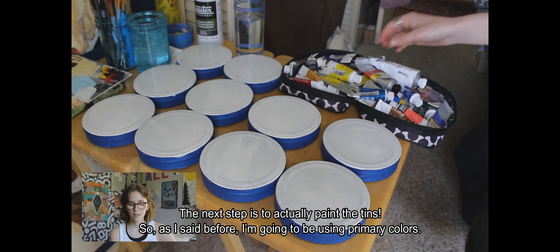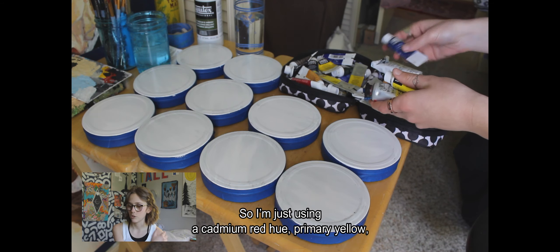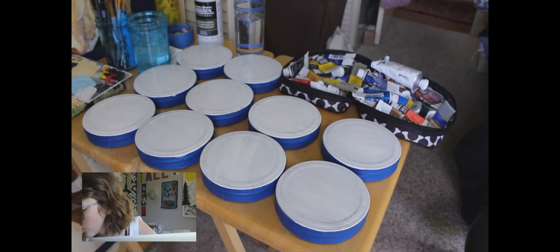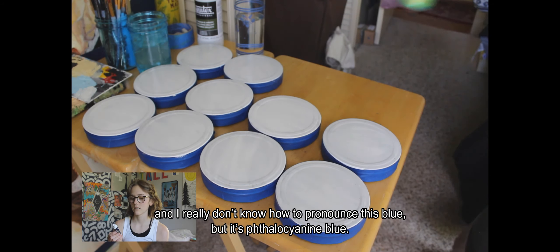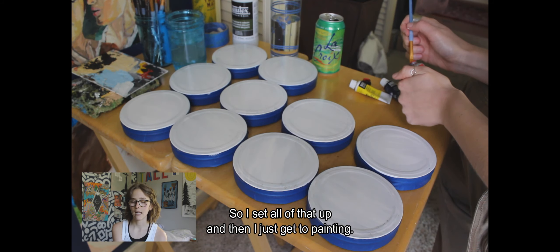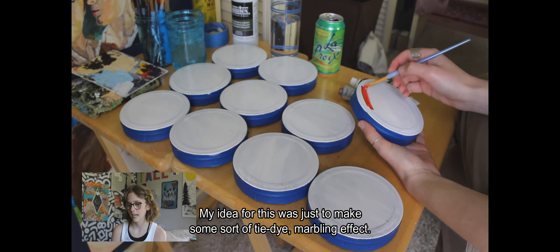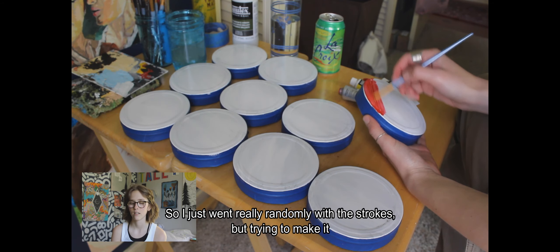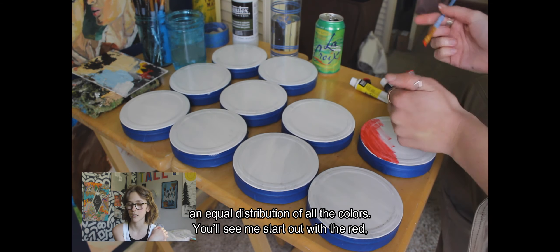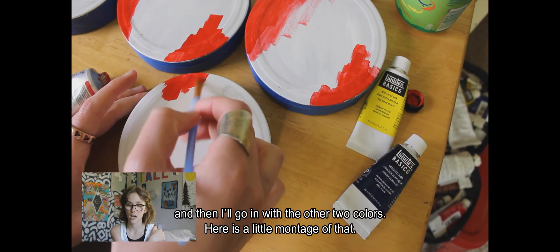The next step is to actually paint the tins. I'm using primary colors: cadmium red hue, primary yellow, and phthalocyanine blue. My idea was to make a sort of tie-dye marbling effect, so I went really randomly with the strokes but tried to maintain an equal distribution of all three colors. Here's a little montage — I start with the red and then go in with the other two colors.